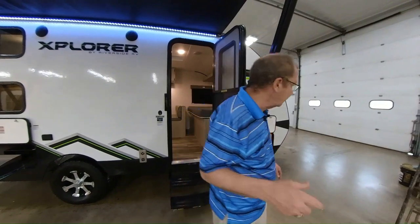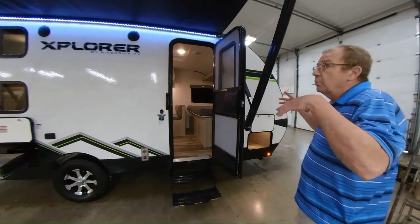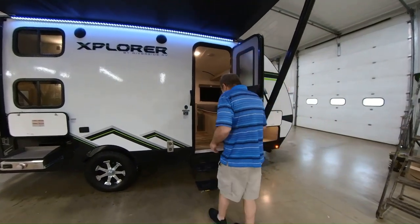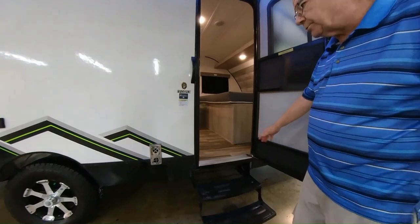This particular trailer weighs 3,555 pounds, so it can be very easy to haul — you can haul with just about any vehicle. You've got 440 pounds of hitch weight on the front. You don't need a big massive truck; you can get a small SUV and pull this around to see the country. You've got two steps that fold in when you're traveling.